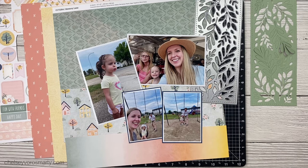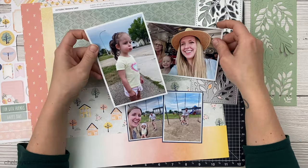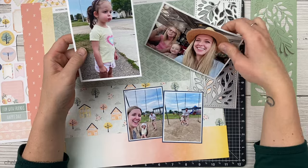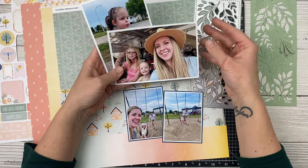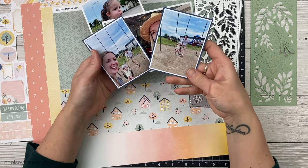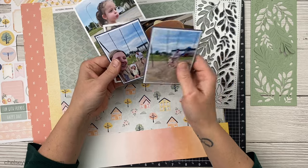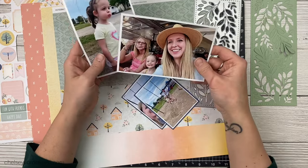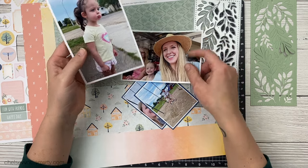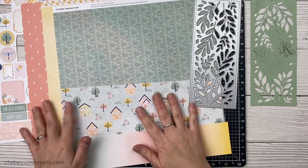Hey crafty friends, this is Chelsea. I've had on my mind lately: what stories are scrap-worthy? Lots of times I think we do the big events, the big trips and things like that. But I was looking through some of my summer photos and found all these cute little memories — I didn't have a lot of photos, I didn't have a whole event around it, but just some cute stories from this summer. So I thought, why don't I tell some of these stories?